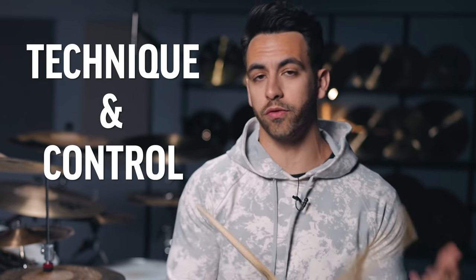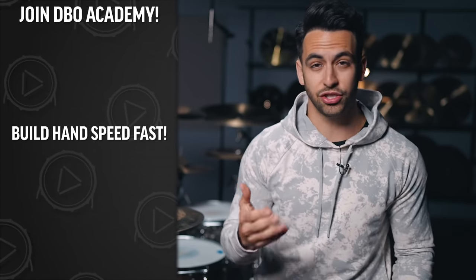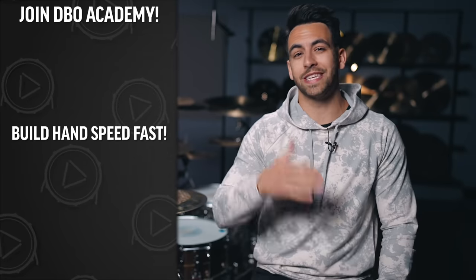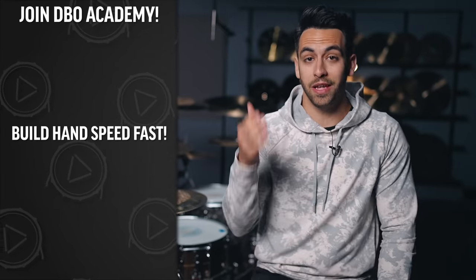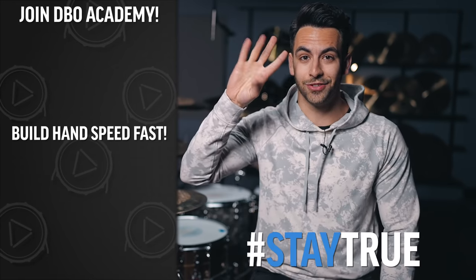If you're struggling with some of the doubles in these snare roll grooves, it could be that you need a little bit of work on your technique and control over your drumsticks. That's exactly why I made this video for you right here, which will help you improve your control, technique, and speed in just 30 days. And if you want to learn how to become a better church drummer and take your drumming to the next level, click right up here to join DBO Academy and get instant access to this course and a ton more. I'll see you there. Stay true. Bye.